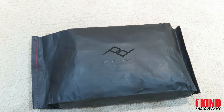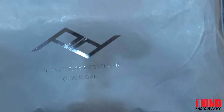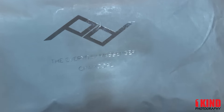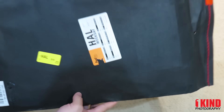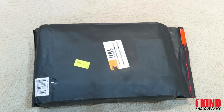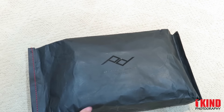This is the unboxing of the Peak Design Everyday Messenger Bag. It's nice packaging, very unique. It has an open pull tag attached to it with strings, and stitching on the other side as well. Here's the back, and here's the front.